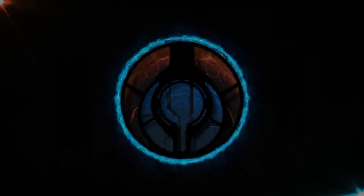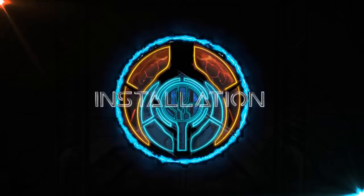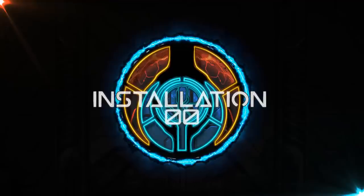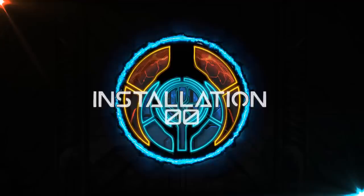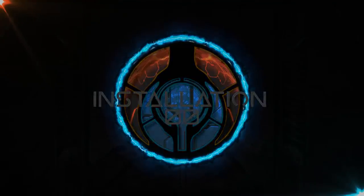Hey everyone, welcome back to Installation Zero Zero, and more specifically, welcome to the Armory, where we cover every weapon from Halo lore and give it its own dedicated deep dive video. Today we see through the promise I originally gave you back in the AV-14 Hornet most detailed breakdown, and deliver you the M99 Stanchion. Let's begin.